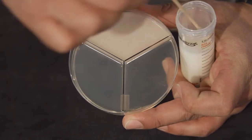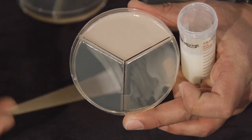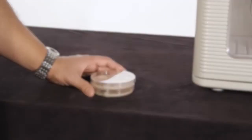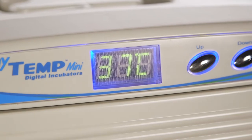We're going to saturate the surface of the media with your milk sample and repeat this process for each section of the media. Our samples are now ready to incubate. You incubate the samples at 37 degrees for a period of 16 to 20 hours.